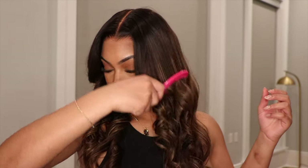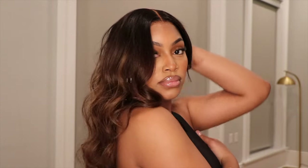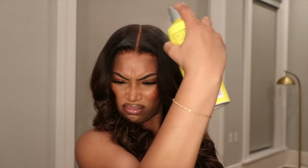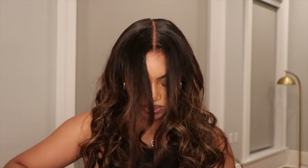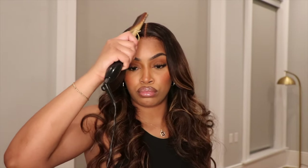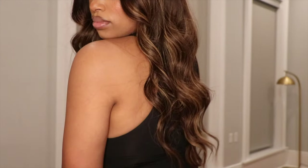Once I removed that elastic band to melt the rest of my lace, I went ahead and combed out my curls and this unit looked so natural. I must say I am thoroughly impressed with how this came out. This lace looks absolutely amazing and the color on this unit was very beautiful. I'm going to go ahead and add some more light layers and flatten out my hair at the top because I love for my hair to be nice and laid — and this is the finished result of this unit.